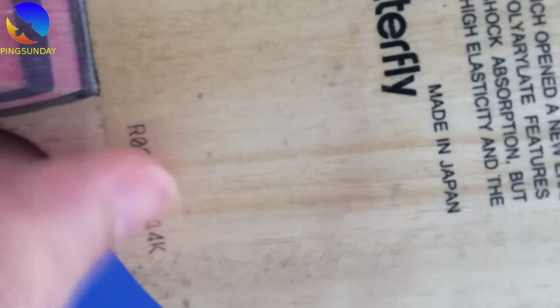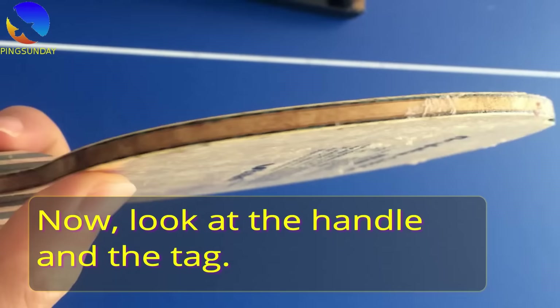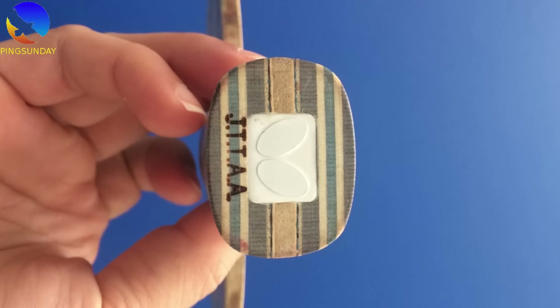Now we can take a look at the handle and tag. This Viscaria I bought in 2017. In 2017, Butterfly released the blade with a silver tag and a new logo. You can see that the tag is silver with the new logo of the brand, so it is normal.